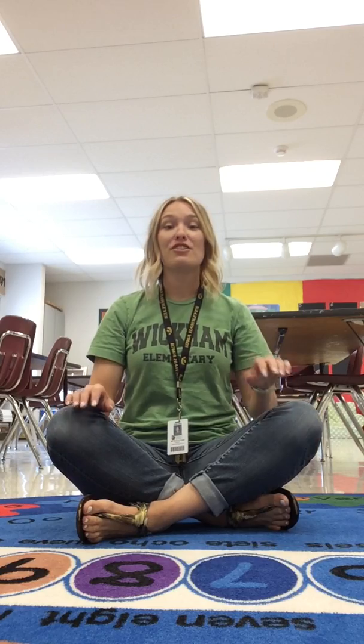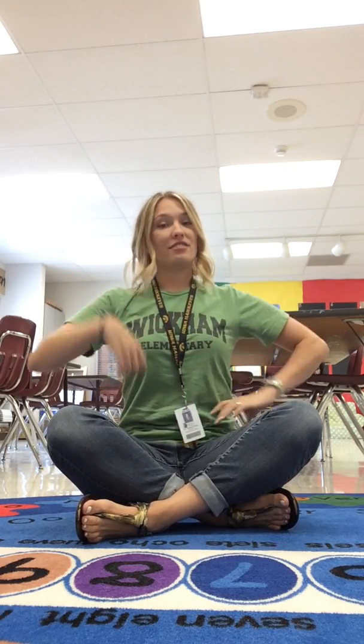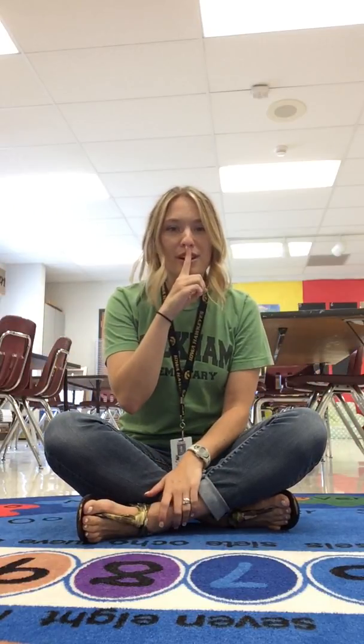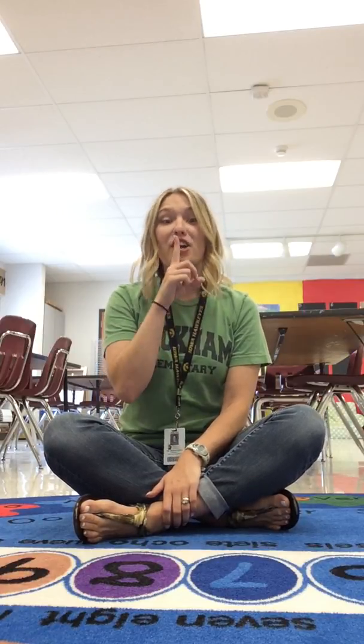We say: Criss Cross Applesauce. Hands in lap, ginger snap. Back straight, chocolate shake on my rear, root beer. Finger on lips, cool whip, shh. After we say shh, then we know we're ready to listen and look at what we're doing in the art room today.